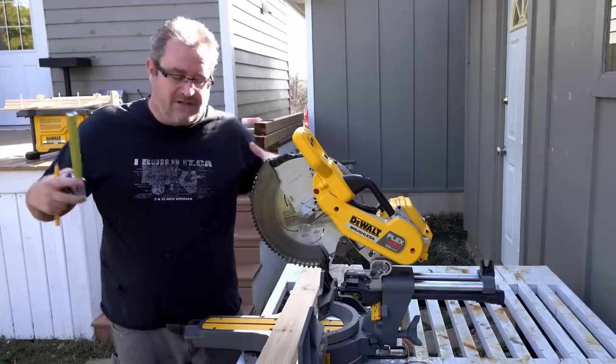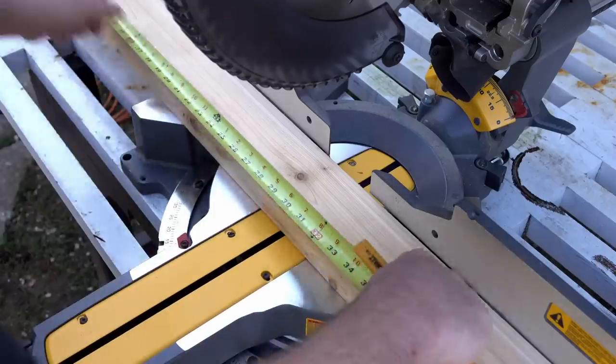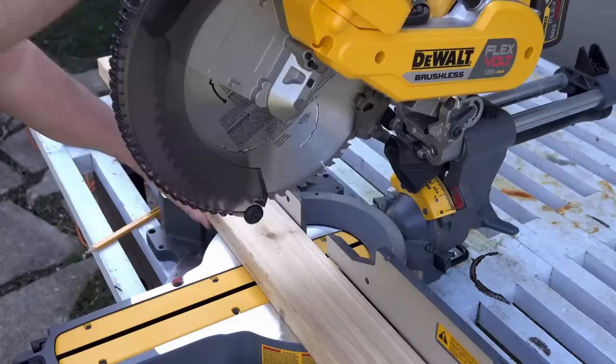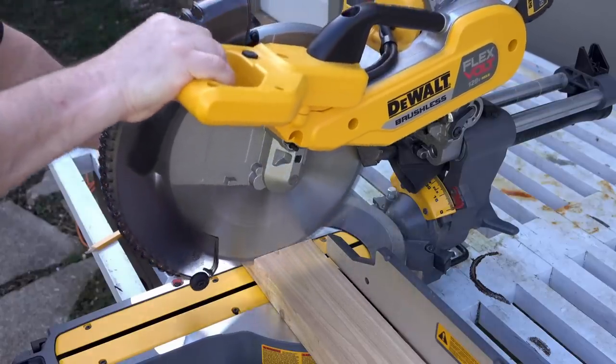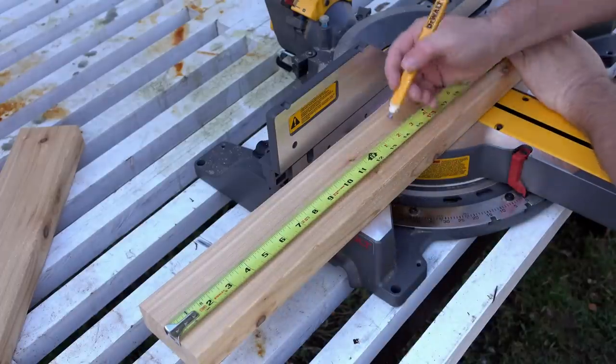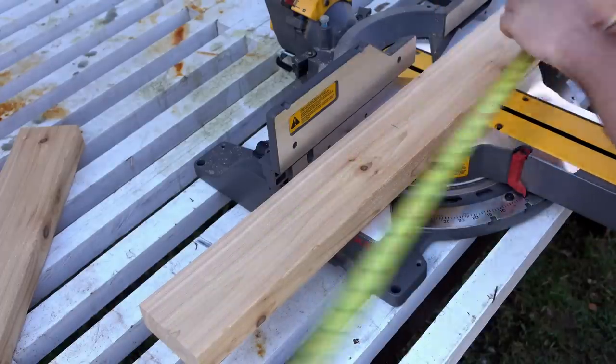First thing I need to do is cut this to 30 inches long — that's the full leg segment. Then I need two pieces that are 14 and a quarter inches long, and they make up the half leg segments.